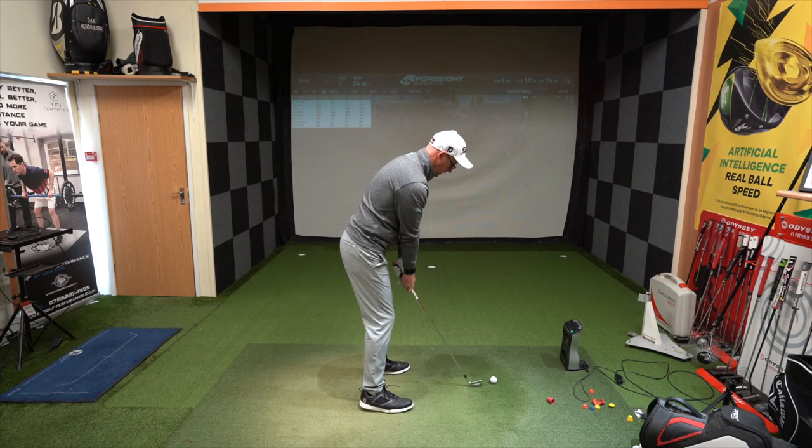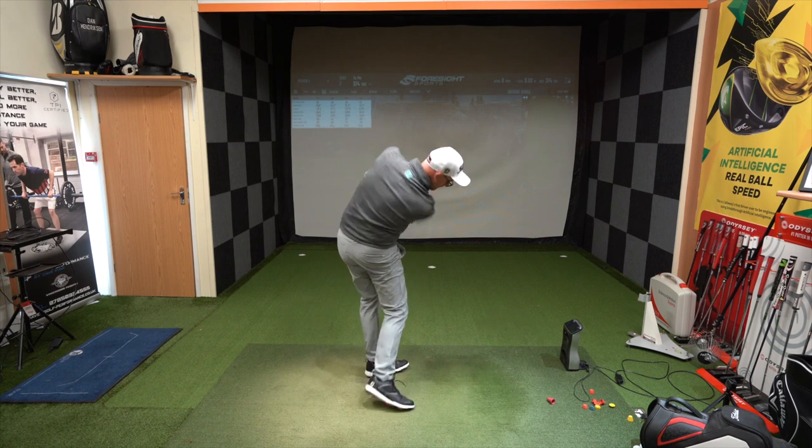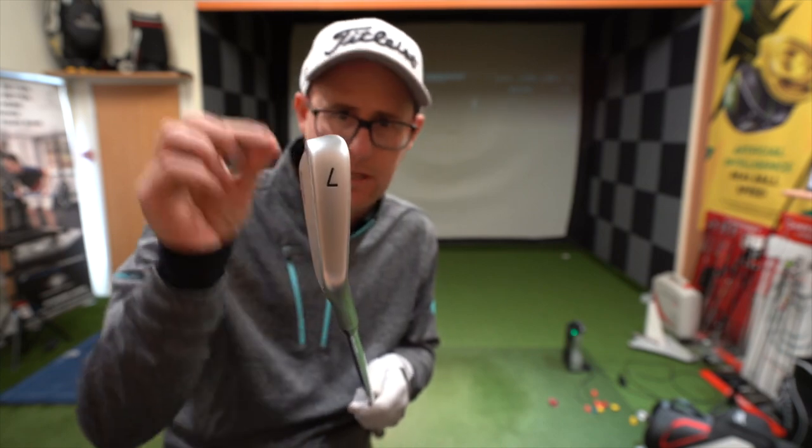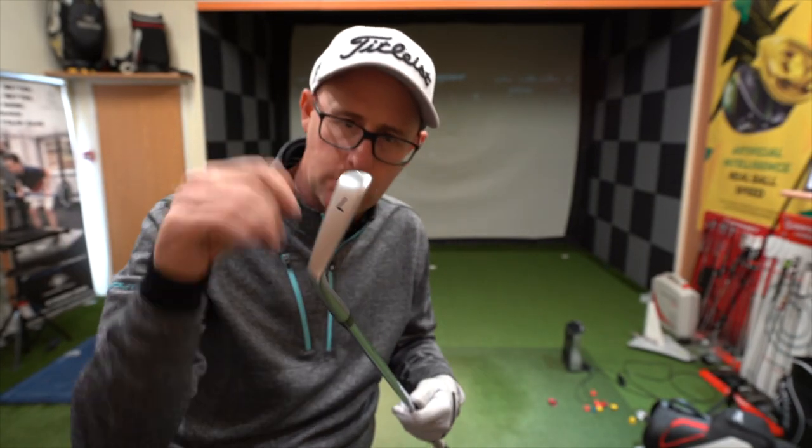Two more hits and I'll show you the numbers. Initial looks down by the ball — yes, yes and yes. No offset, thin lines, small blade lengths. We'll talk about it more when we get out in the sunlight, but yes.